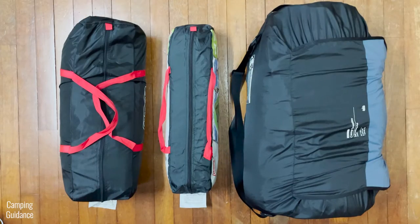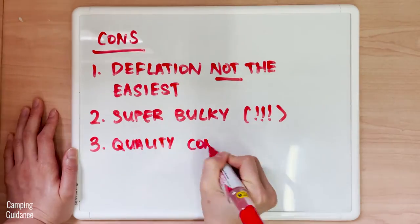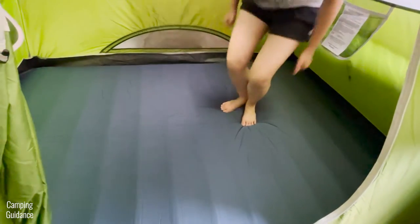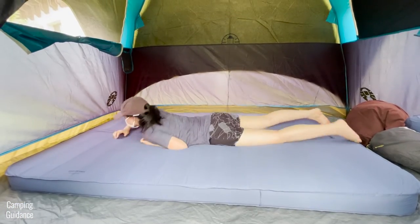My Dreamer Double also came with two small holes, which is a manufacturing defect — it leaked even on my first night of use, so I wish quality control was better. To be fair though, apart from this defect, I think it's fairly durable because I had no other leaks once I patched up the holes in the few weeks I was using this.